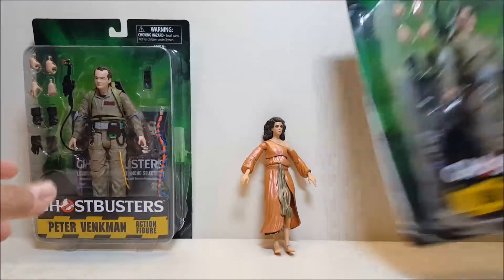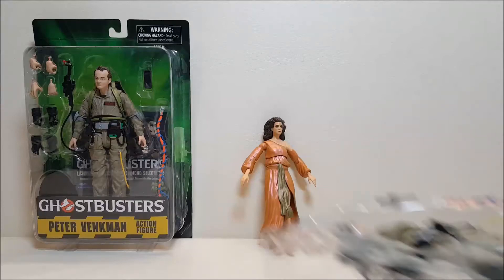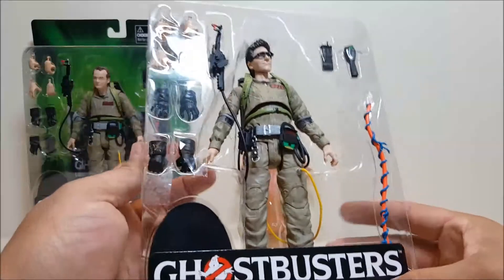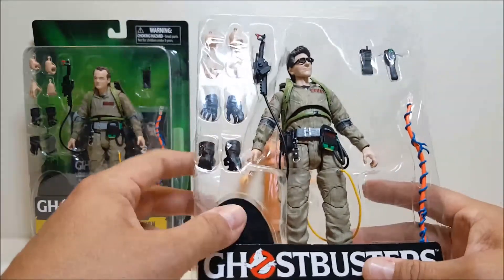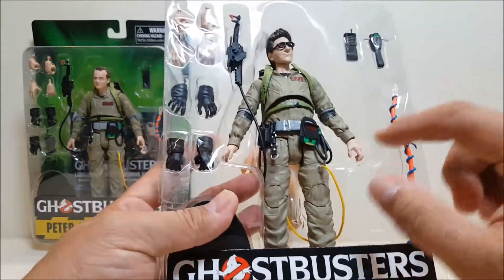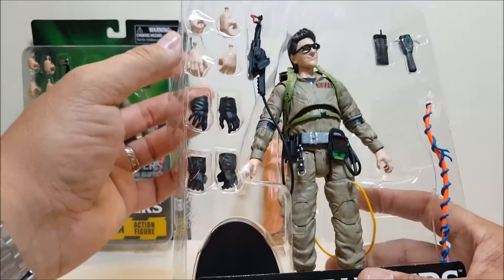Let's open up Spengler because I want to show off the accessories that come with him. The accessories that come with Spengler are going to be the exact same as Venkman with one exception. You've got your figure stand, and then you've got two hands already on the figure — non-gloved open hands. You've also got two sets of gloved hands and two additional sets of non-gloved hands.